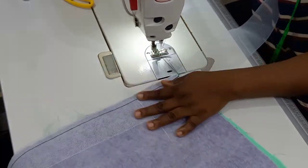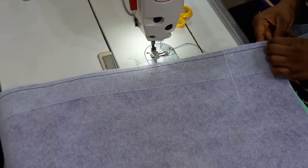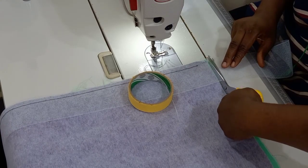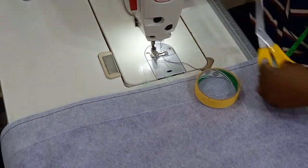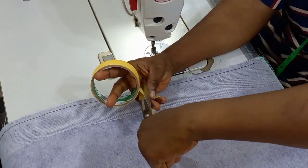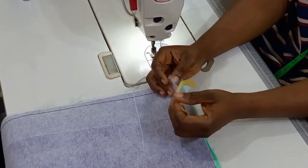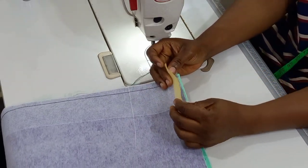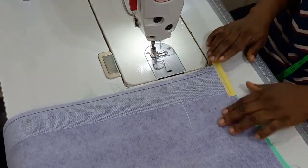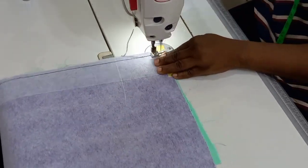Once you are getting towards the end of the other parts, go ahead and cut off the excess crinoline, and then also use your paper tape to tape down the mouth of the other end. I'm going to cut out the paper tape and seal the mouth just like I did for the other part. Once you are done sealing the other end, continue your stitches and finish up.